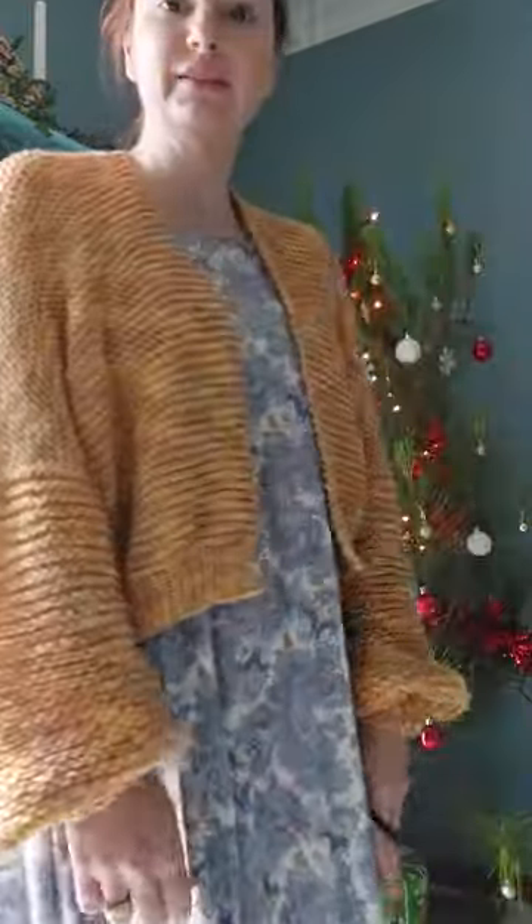Our cardigan is all done and this is the final product. I hope you enjoyed this tutorial, and I hope you all have a really Merry Christmas — I'll see you in the next one.